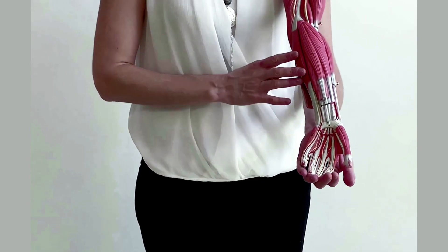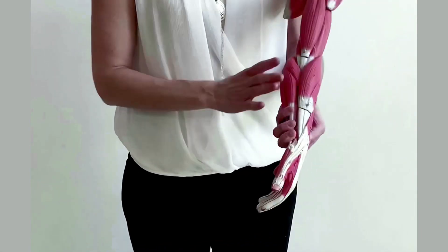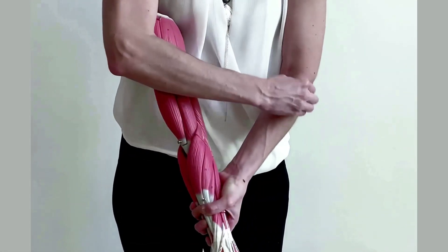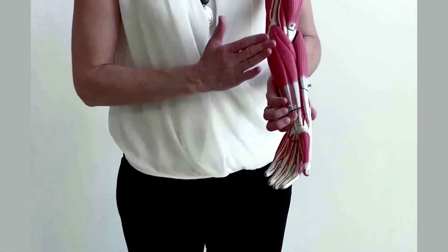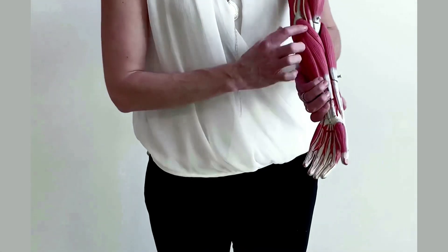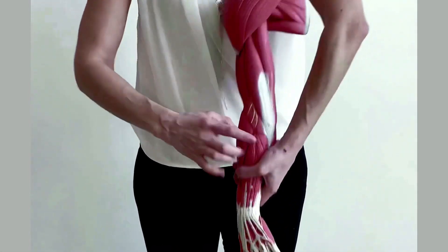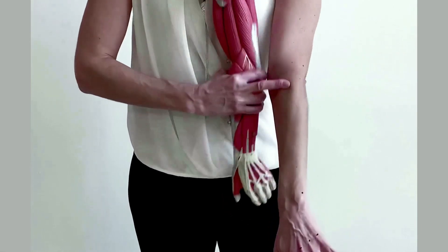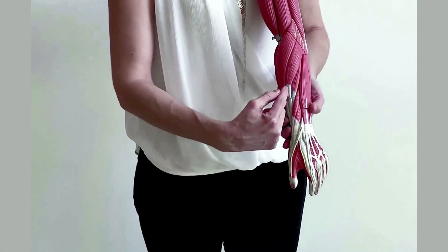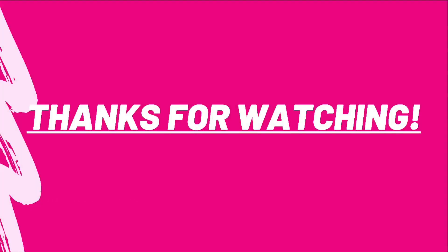Now that you know how to identify all the muscles on the flexor side and the extensor side, note that the brachioradialis is visible on both views. On the flexor side model, the brachioradialis is the lateral muscle, and the first flexor beside it is the pronator teres. On the extensor side, the brachioradialis is again lateral, followed by extensor carpi radialis longus, extensor carpi radialis brevis, and all the others that follow.